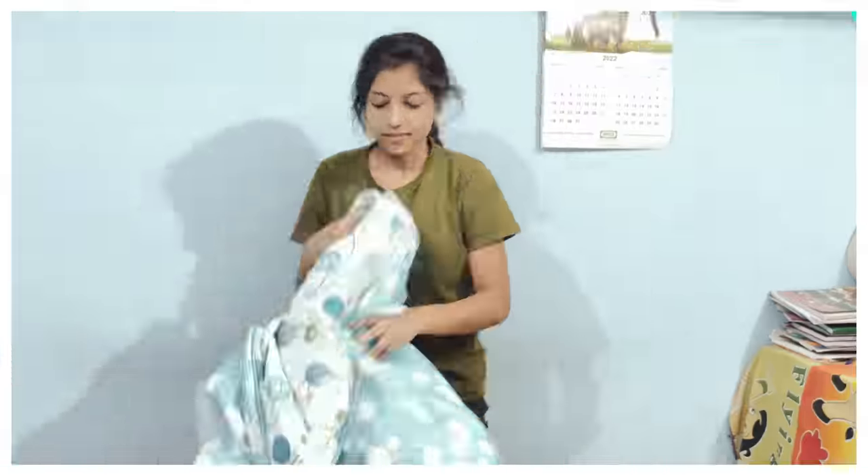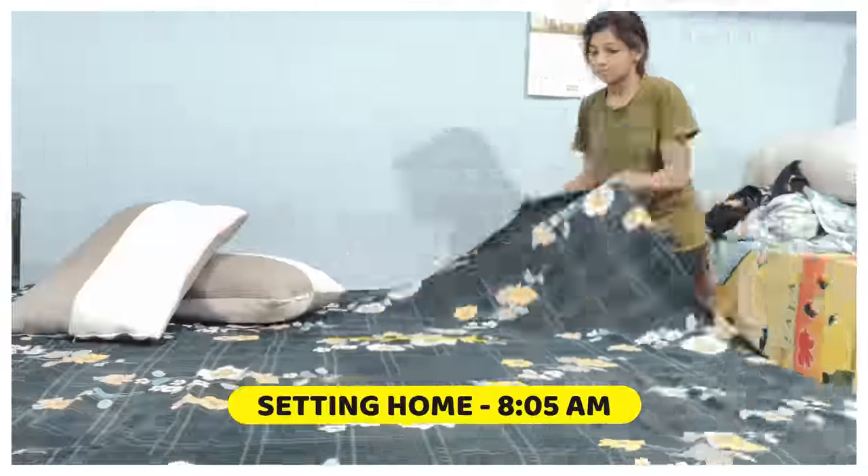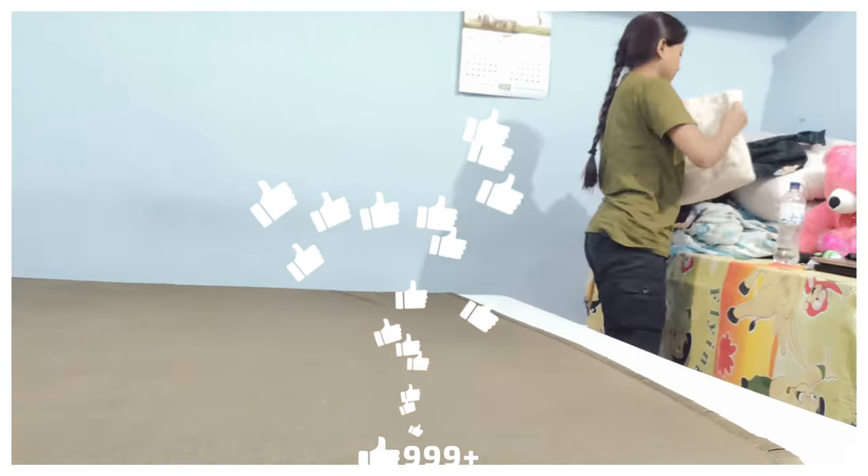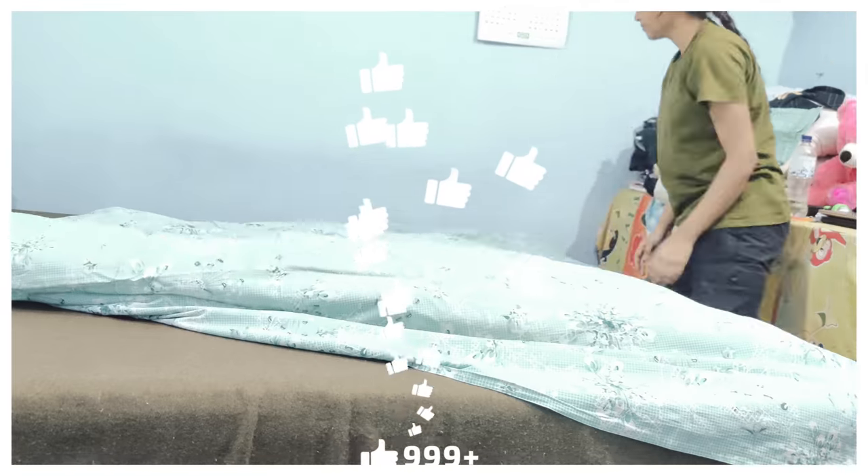First of all, we are going to change our bedsheets and sofa covers. Today I'm going to change my bedsheet.